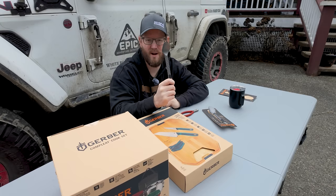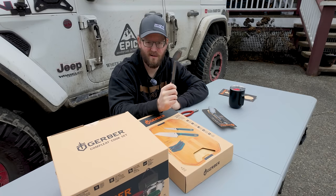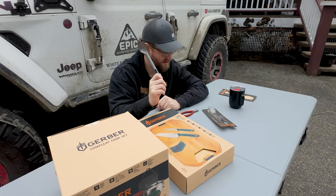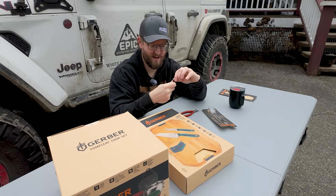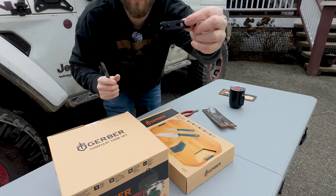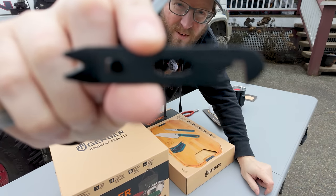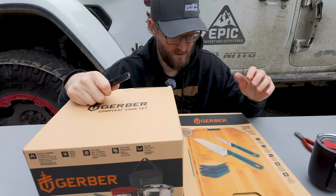These are actually made out of titanium. These weigh less than one ounce. So if you're looking for a good spork in your hiking backpack kit — maybe some of you guys like that kind of stuff — these are excellent. Super lightweight, they're like featherweight. And they include a little bottle opener. There's a little thing here — kind of neat, just clips on the back.